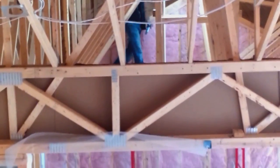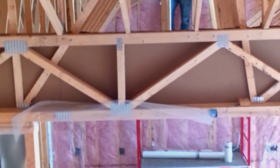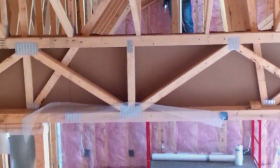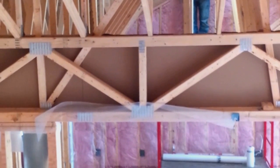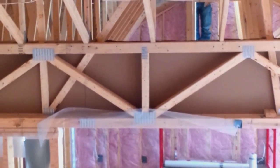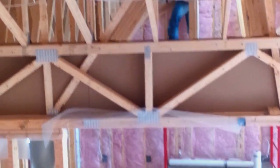The trusses go over to the other side, and across there you can see the studding that's been built there. The reason why we're doing this is if we were to fill in the foam from the front, we would still have some thermal transfer through those wood members.